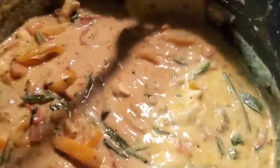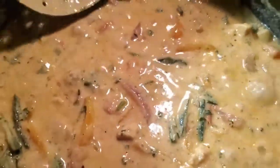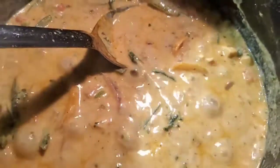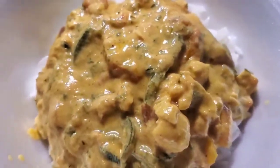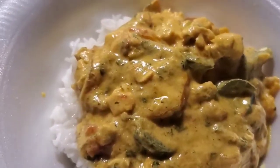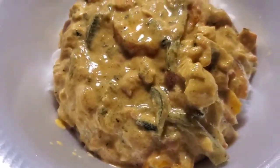There we go, folks. Alright, let's cut the heat off. There we go, folks — isn't that beautiful? I guarantee you it tastes delicious. So clean out your fridge and make yourself something up. Heck yeah!